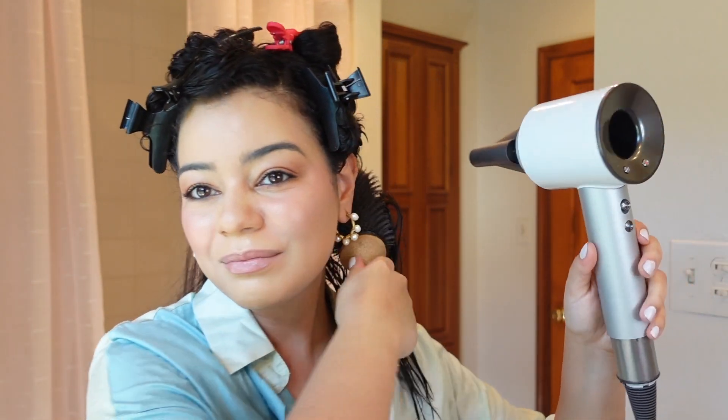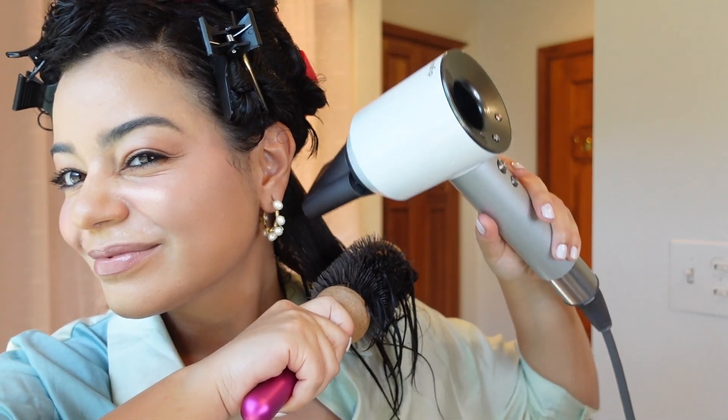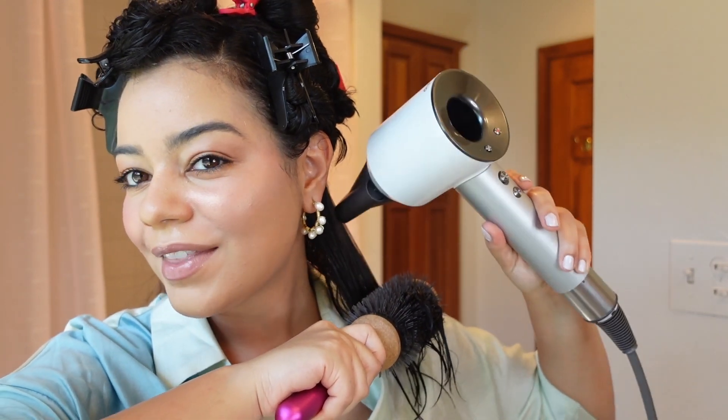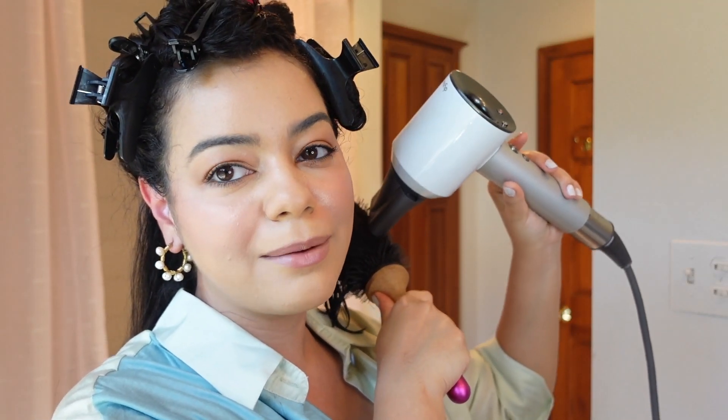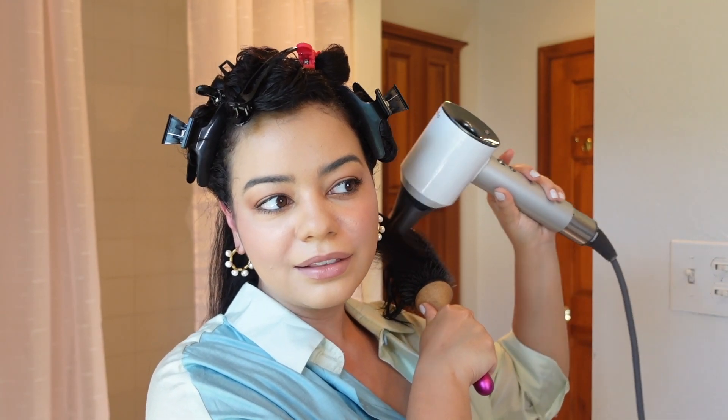Now I'm going to divide my hair and get right into blowing it out. I'm using my Dyson Supersonic with the 1.8 round brush to blow out most of my hair, and then I'll use a smaller brush to do some curls. I use this on the highest heat setting and highest speed, focusing on the roots, getting it nice and smooth, then flipping the ends under the brush. This blowout takes me about 45 minutes, but with these products I always get a very smooth result.